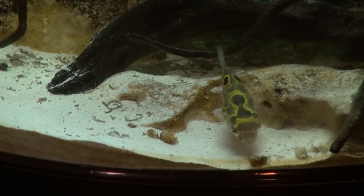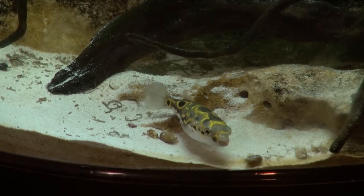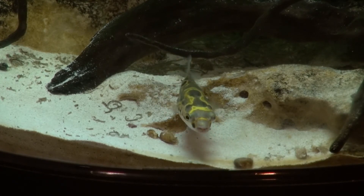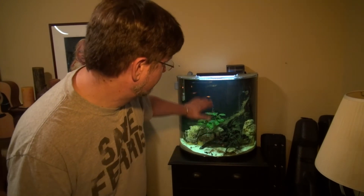What I've noticed is that after he's eaten the meat out of the snail, he will just continue to crunch on that shell until he's ripped it up quite a bit.